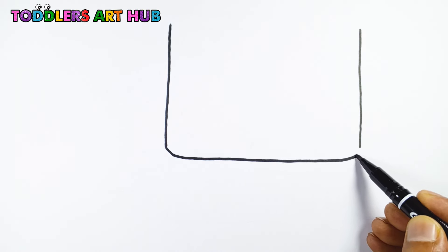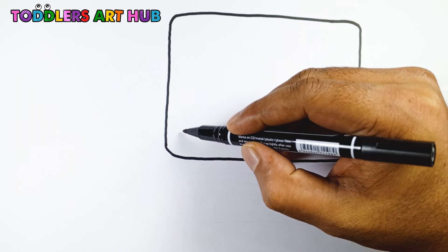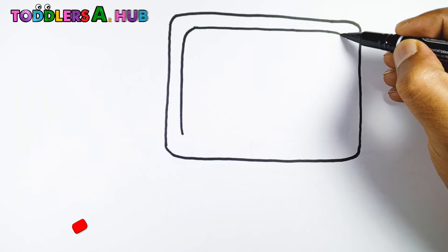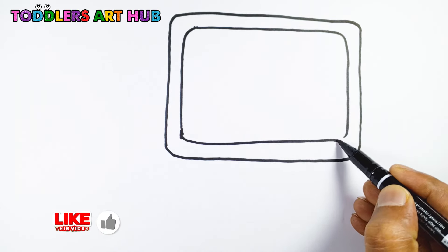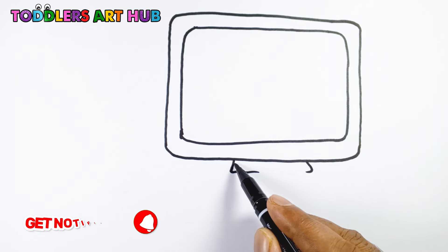First, grab your black marker and let's draw a rectangle with rounded corners. This will be our monitor. Now, inside that rectangle, draw another smaller rectangle. This will be the screen.